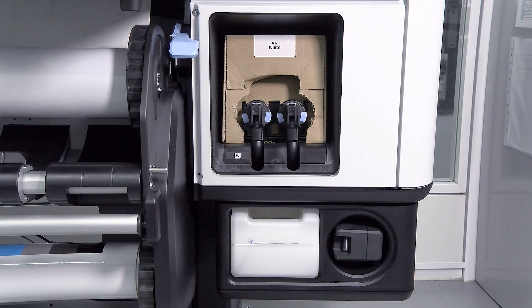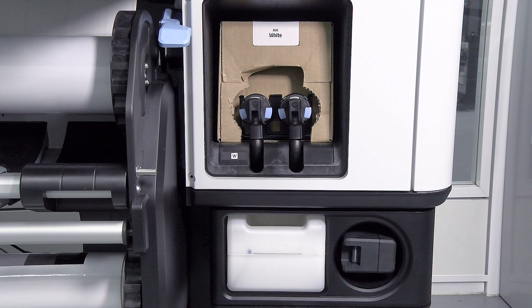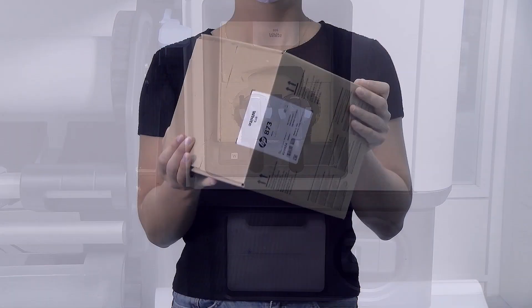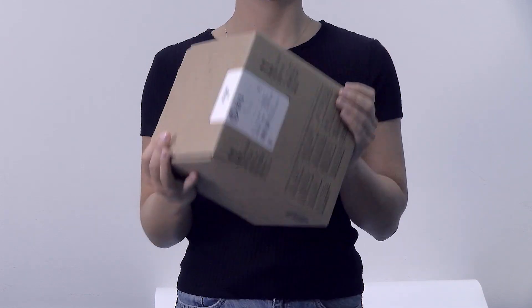The white ink system in the 800W model includes a 3.0L Carton Based Ink Cartridge. This is a single cardboard box that contains two bags. Before installing a white ink cartridge, tilt the cartridge forwards and backwards a full 60 times.